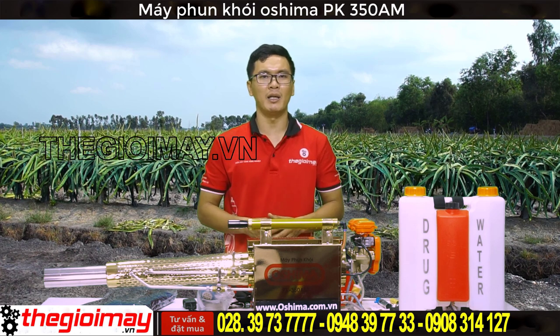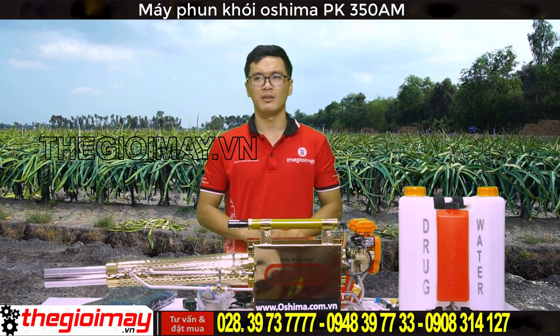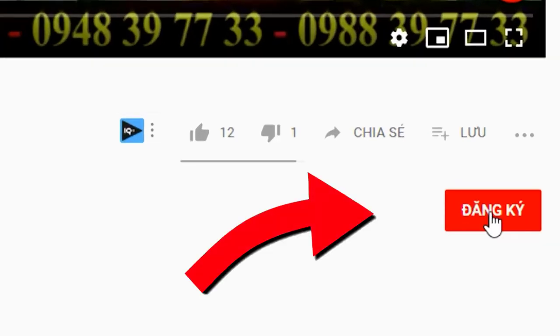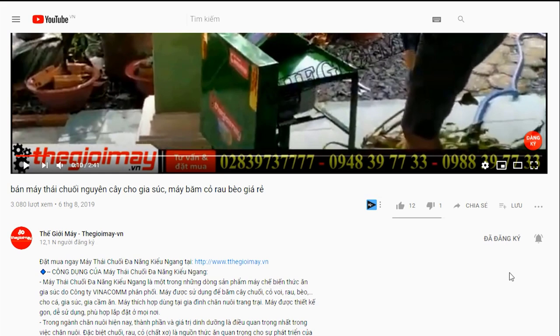Nếu các bạn quan tâm đến sản phẩm máy phun khói PK-350AM này, hãy liên hệ đặt hàng online qua số điện thoại bên dưới video, hoặc đến trực tiếp xem máy tại địa chỉ 354 Bình Long, Phường Phú Thọ Hòa, Quận Tân Phú. Cảm ơn các bạn đã xem video của chúng tôi, hẹn gặp lại trong những video tiếp theo. Bà con đừng quên nhấn nút đăng ký kênh và nhấn nút chuông để nhận thông báo mới mỗi khi Thế Giới Máy đăng tải video hướng dẫn sử dụng máy móc thiết bị.